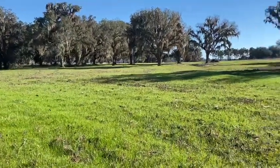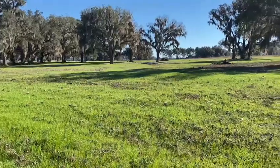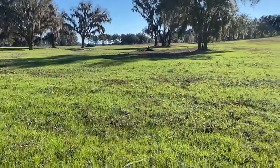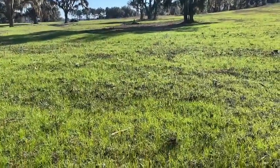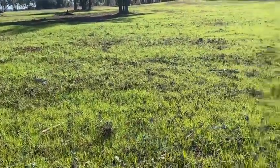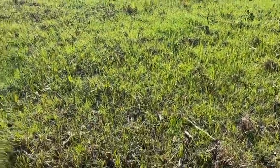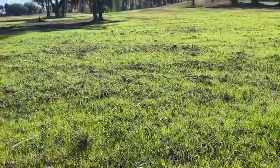We like to keep something green and growing year-round. Today is January 29th. This is ryegrass planted over bahiagrass and centipede grass that had a lot of brush, logs, and limbs.